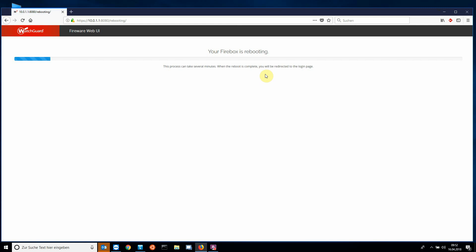Of course, the firmware can also be updated via the system manager. However, this is much more complex. First you have to log on to WatchGuard.com, select the right box and download the correct firmware. Then the firmware must still be installed with the installer. The only advantage I see is that you only have to download the firmware once and you can update several boxes.